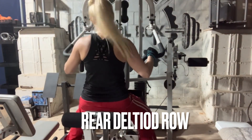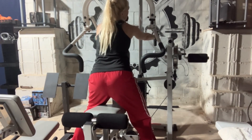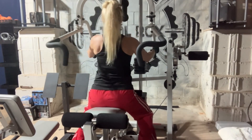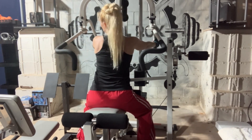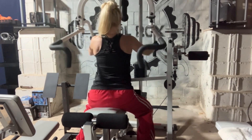The last exercise is this rear deltoid row. Most gyms do have a machine such as this, but if you don't have access to a rowing machine like this one, then you can use exercise bands to do the same movement.